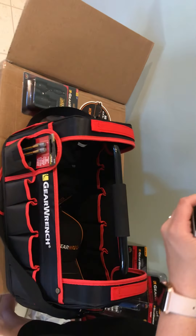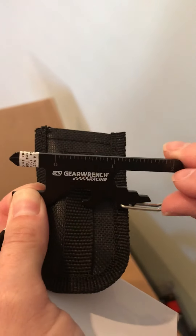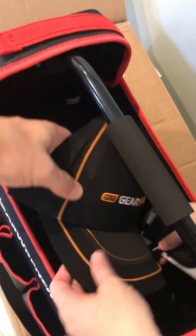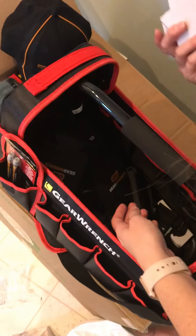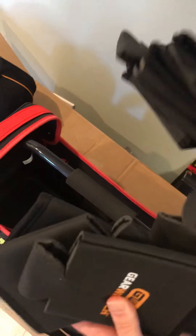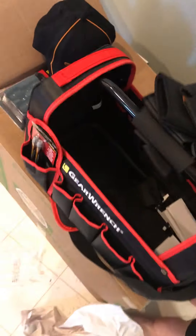Nice tool box. Universal tool, GearWrench racing. Nice GearWrench hats. Looks like we got about a dozen or so koozies — always good to have. Looks like that's about it. That looks like a ton of stuff.